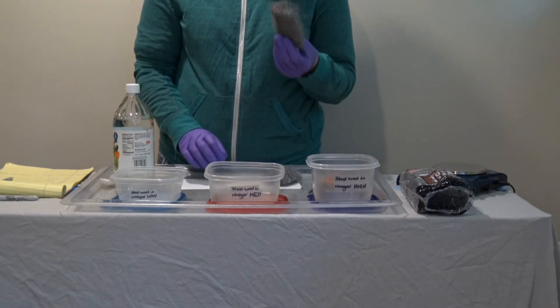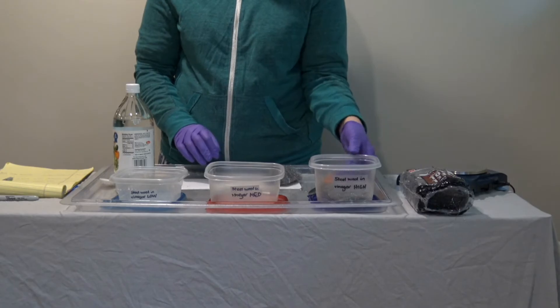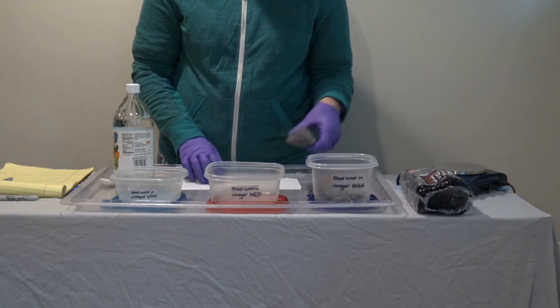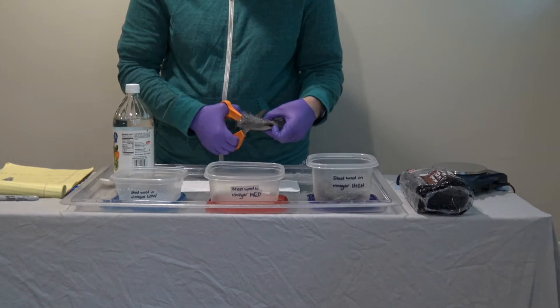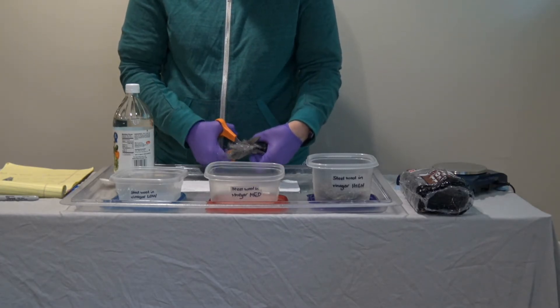First we're going to take one whole pad and place it in the container that is labeled high. We're going to take a second steel wool pad and cut it approximately in half with a pair of heavy duty scissors.